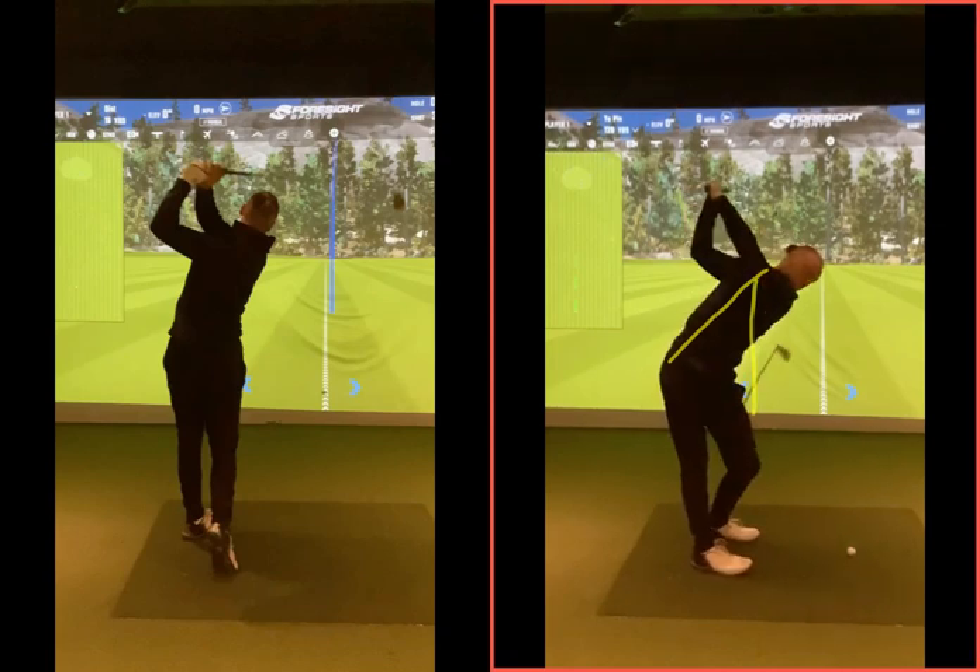Get down to the driving range, get some swings under your belt, work on that new setup. Please feel free to send some videos through from your practice session — let me know how it's going, send me some feedback. If you send some videos looking down the line, I can check out where you're at with that posture and new setup, just to make sure we're doing the right thing. Hope it all makes sense — any questions, give me a shout, and I'll see you at the next lesson. Cheers!